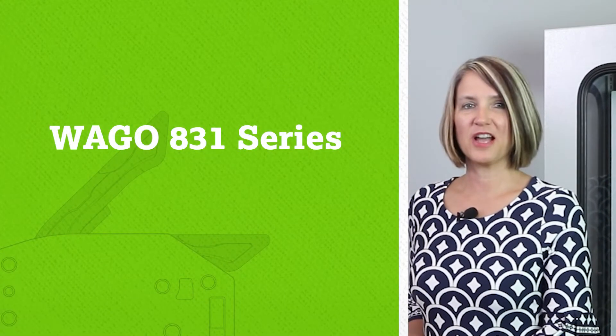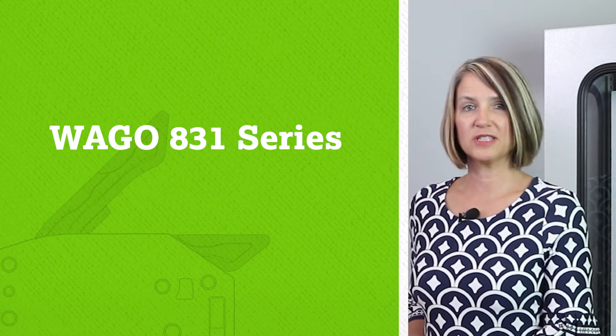Hello and welcome to the Product Manager Minute. I'm Michelle Brown, Product Manager for PCB Interconnect. Today I would like to talk to you about our 831 series of products. To do so, I'm joined by a colleague of mine from Germany. Thank you Michelle. Hi, I'm Lukas Westermeyer and I'm Product Manager for PCB Interconnect in Germany.